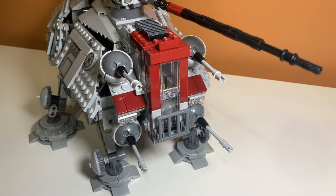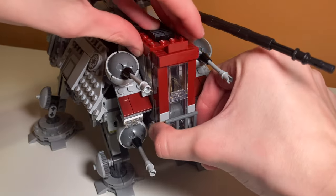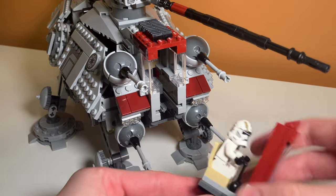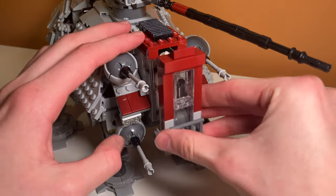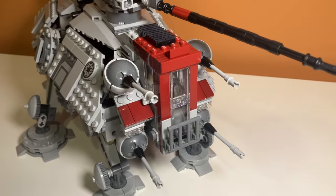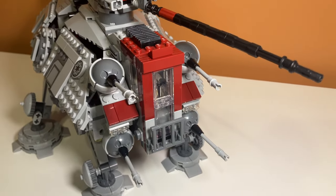Another play feature — really both an interior and exterior detail — is that you can remove this front piece with the windshield in it. There's actually a chair for a minifigure to sit with some joysticks, and you can place a minifigure in there. Then you slide it back in on these rails. I really like this function; it's built with some really clever techniques and it looks super good once the minifigure is in there. You can kind of see them through the side windows as well.